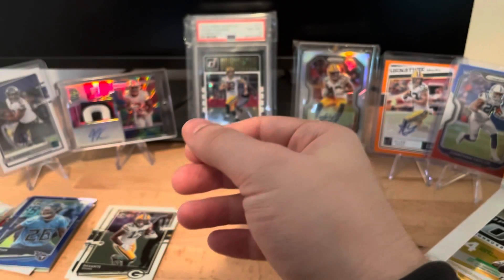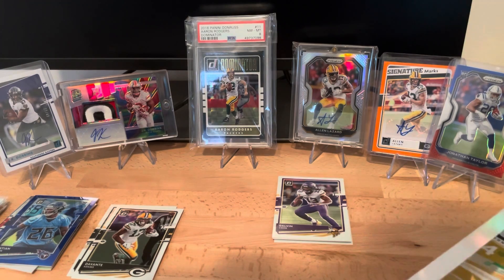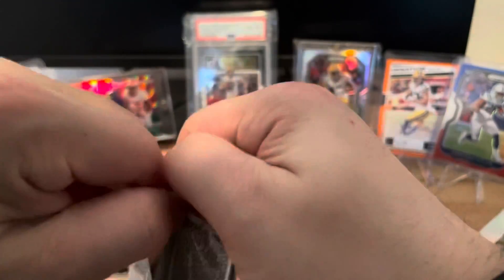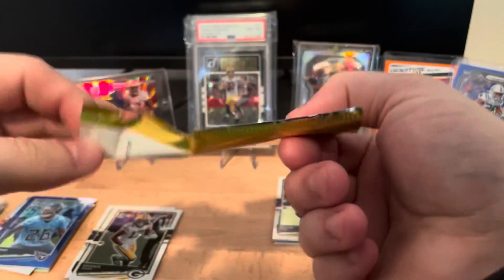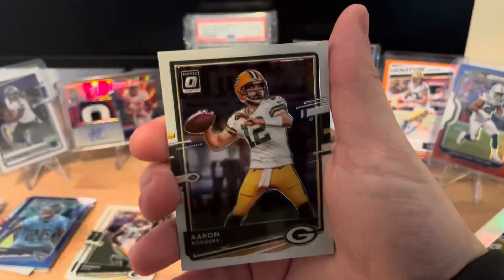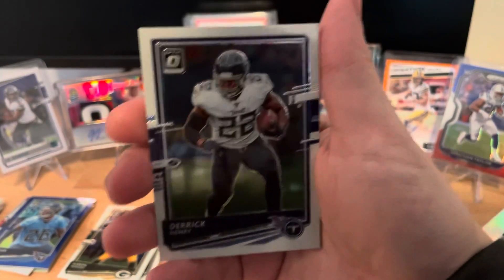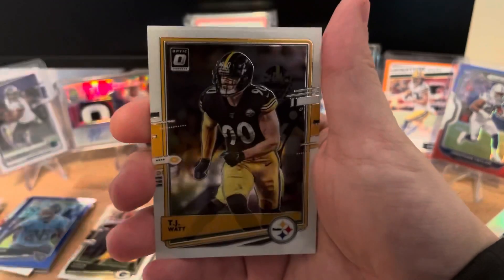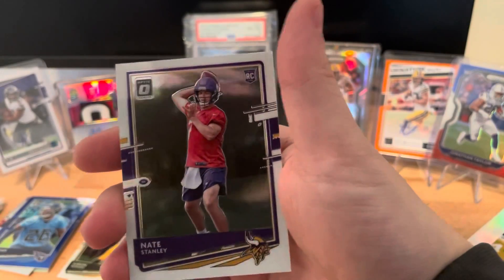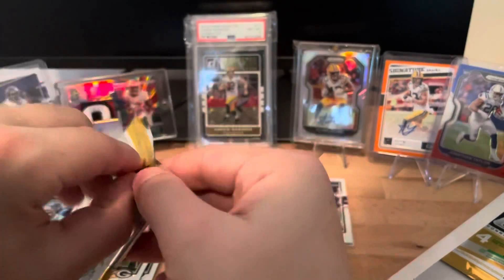We're getting a ton of rated rookies - I thought there were only around six in a hobby box from the videos I watched, but it seems like quite a few have been pretty amazing. We have a Rogers regular season MVP going in our Packers pile, Derrick Henry, what looks like a regular TJ Watt, and on the back a rookie: Nate Stanley. Looks like we have four packs left plus our auto.